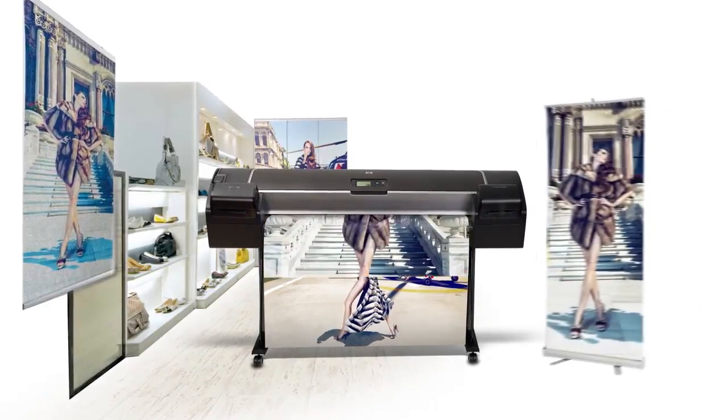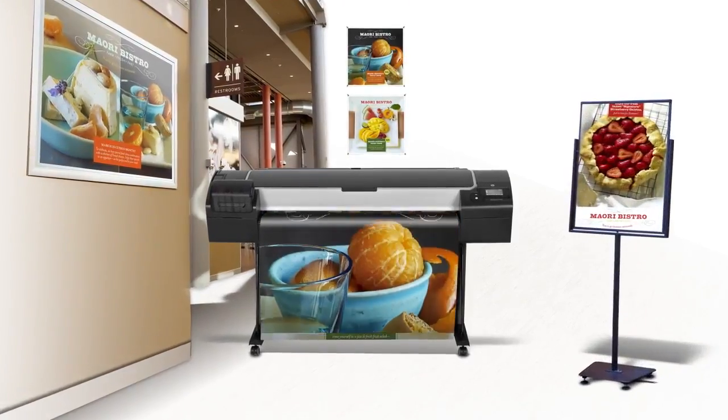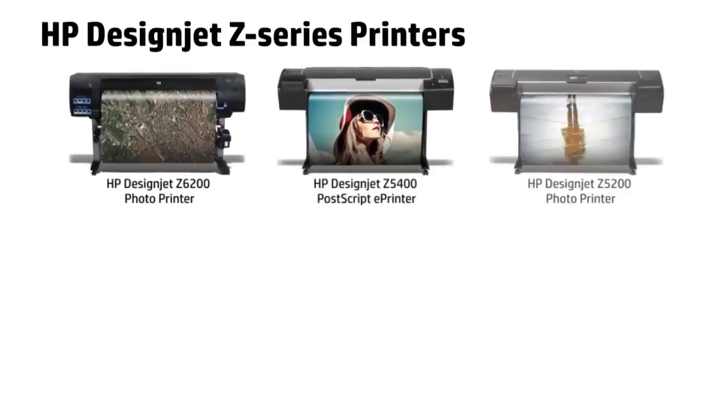Selling finished applications will give you additional revenue and open new business streams. With HP DesignJet printers, producing outstanding applications in-house is very easy and cost-effective.